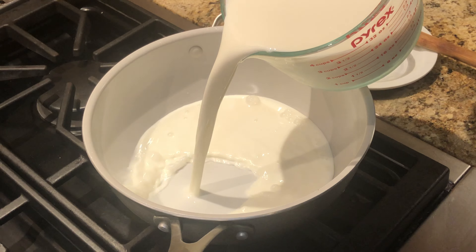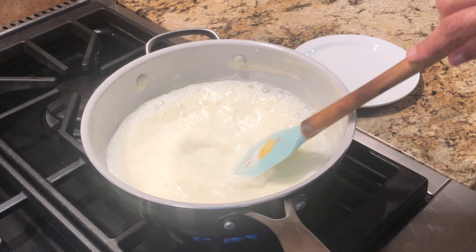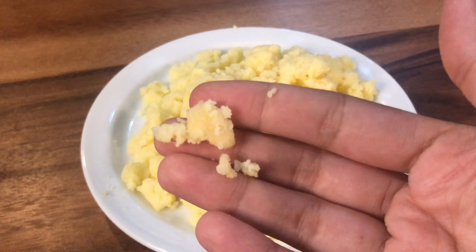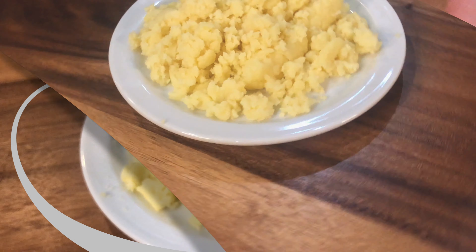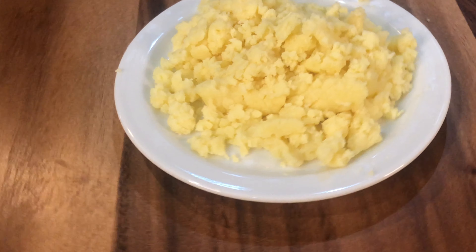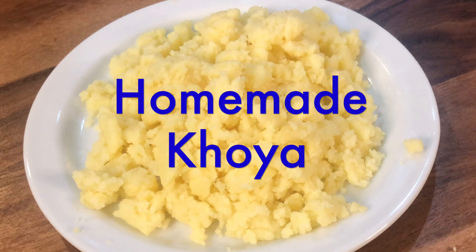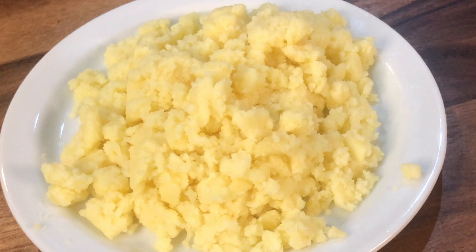Hello my YouTube family. I hope that you will all be happy and are enjoying the rest of the day. So today I have a very nice recipe for you. It is very simple, easy and quick. Today we are making homemade Khoya.